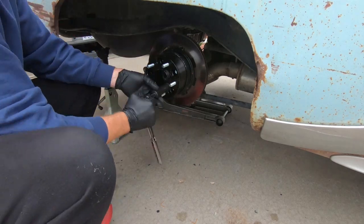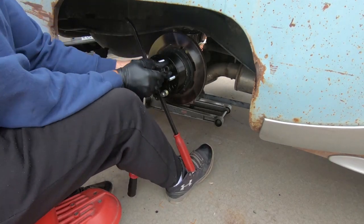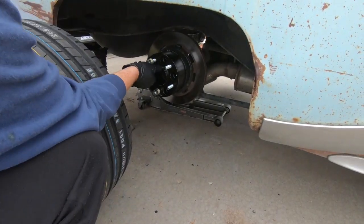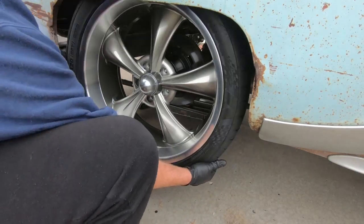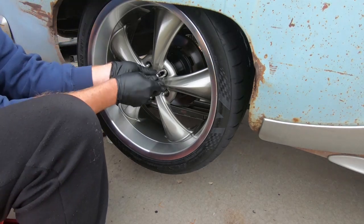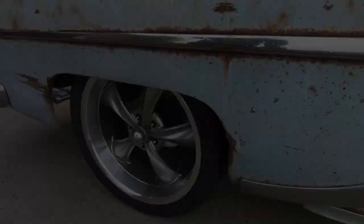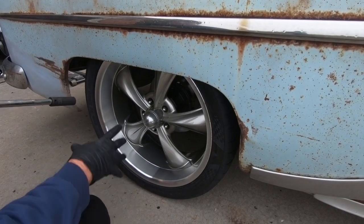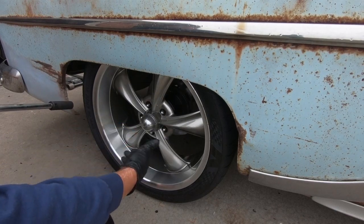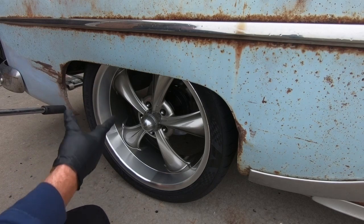The last thing we need to do before we take it out on the road is torque the wheel to the adapter plate at 100 foot-pounds. Don't go over 110. I'm going to go all the way around because I didn't torque the fronts either. Let's get them torqued, and we'll step back and look at it, and then we'll go for a drive.